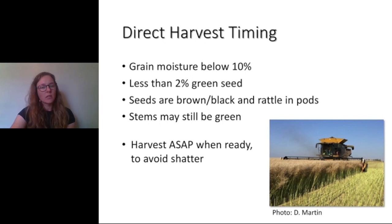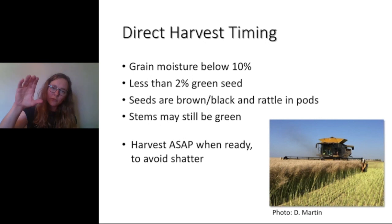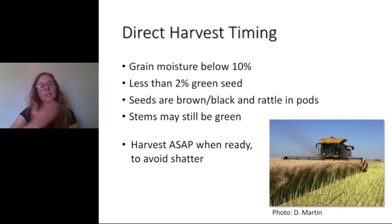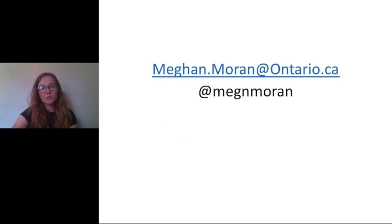The stems may still be green and the pods could be any color on the outside. There's some swathing happening in really short season areas in the north — in that case, they're just making sure the bottom third of plants on the main stem are black, the middle third of seeds in pods on the main stem are turning black or mostly black, and then the top third can still be green. That's all I have — thank you so much for joining us, and if you have any questions, you can contact me anytime.